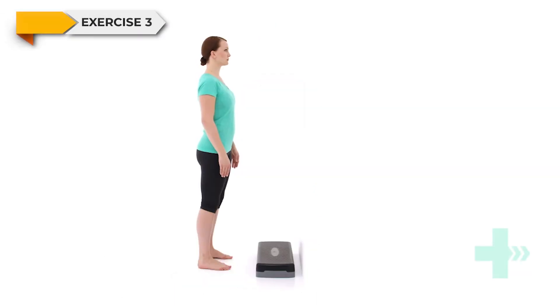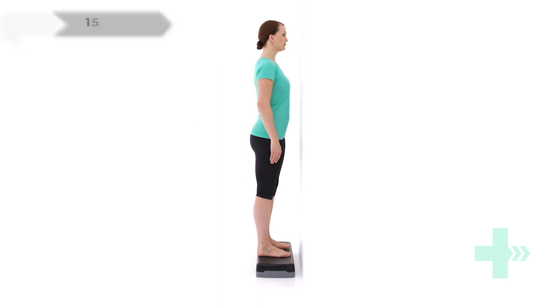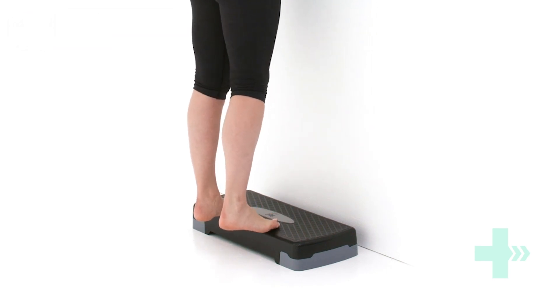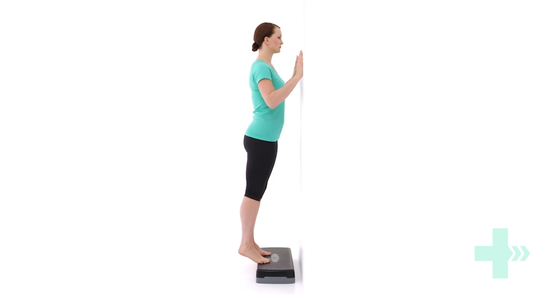Stand up straight on a step. Place the step in front of a wall or close to a rail for support. Walk your feet backwards so that your heels hang off the back of the step. Keeping your knees straight, rise up onto the balls of your feet. Control the movement as you lower your heels back down and repeat the movement.